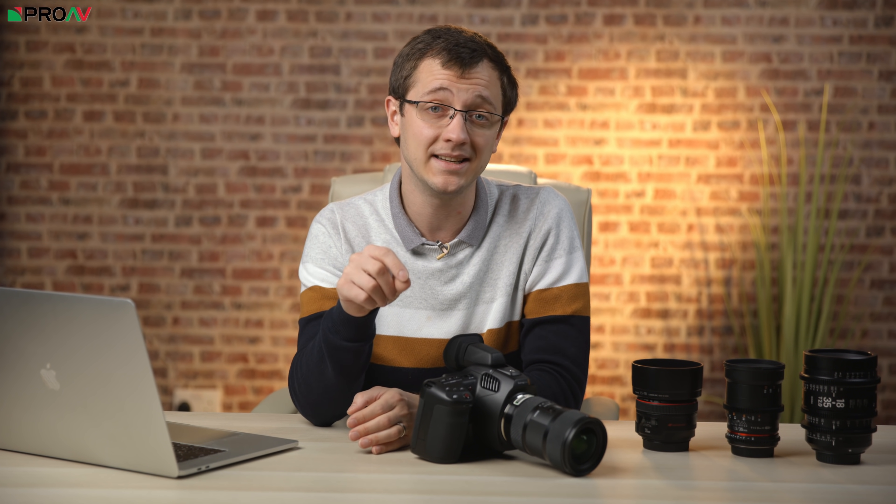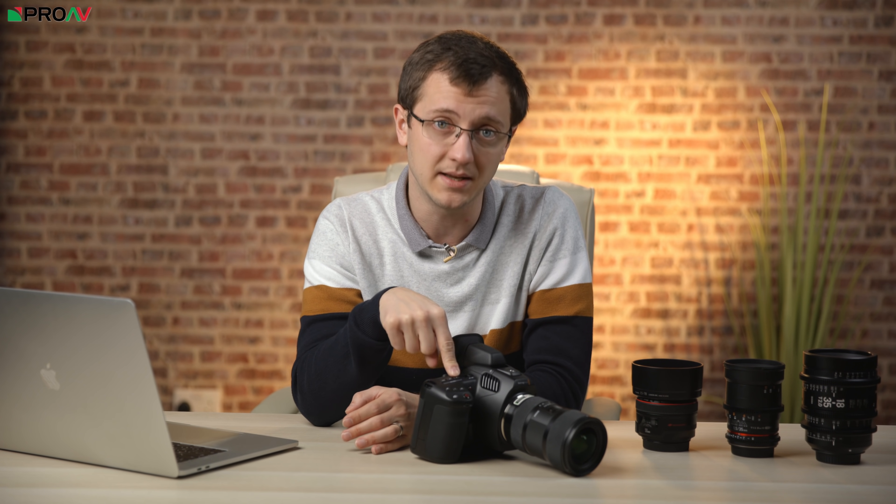This is the first time Blackmagic have introduced a motorized ND filter mechanism on one of their cameras, and the first time they have put NDs at all in a camera that is this small. The levels you get are clear, 2 stops, 4 stops and 6 stops.